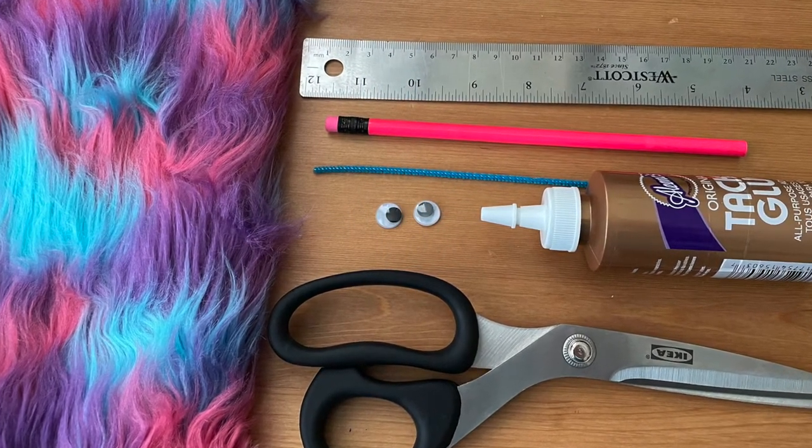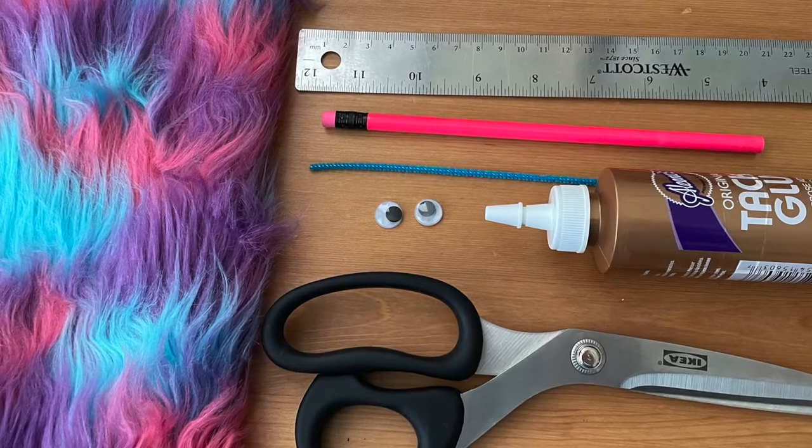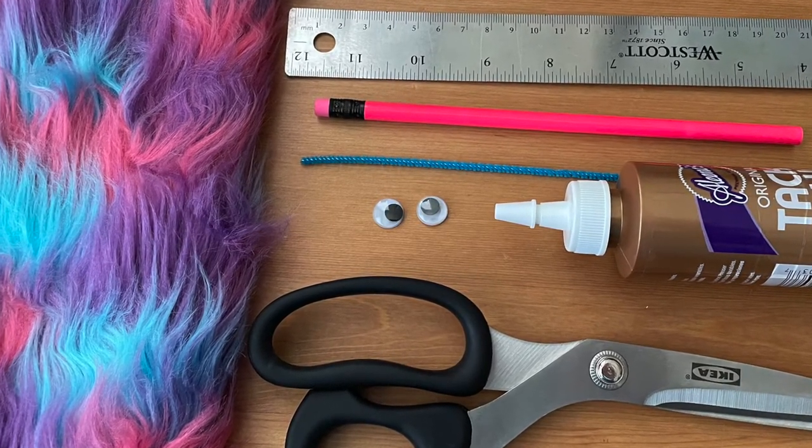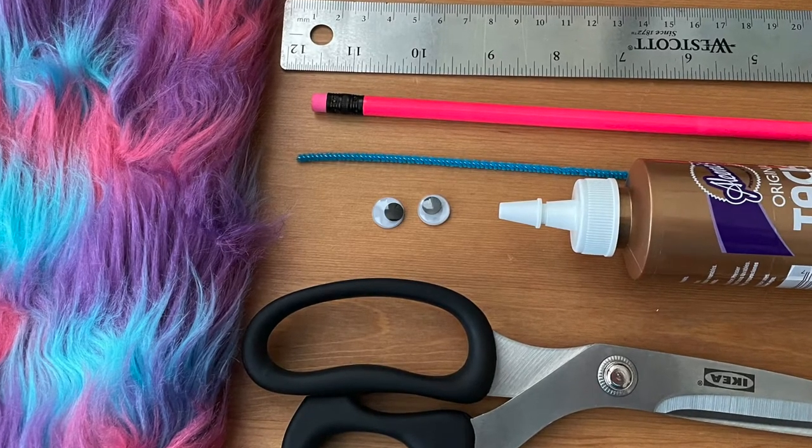For this project you will need fake fur, a ruler, a pencil, thin pipe cleaner, googly eyes, glue, scissors, and optionally fingernail clippers. You want to make sure that you get fake fur that has long strands — if it's shorter it won't quite work as well.